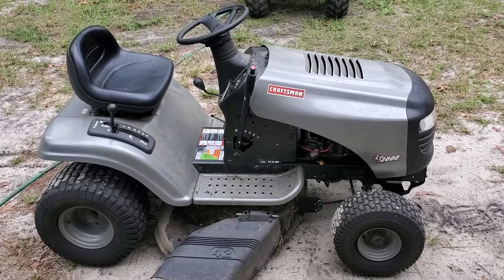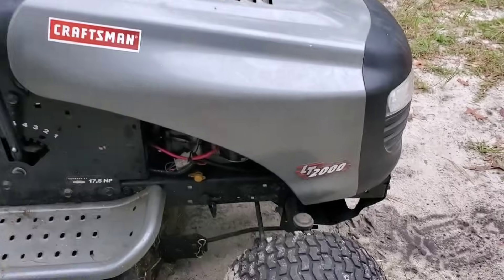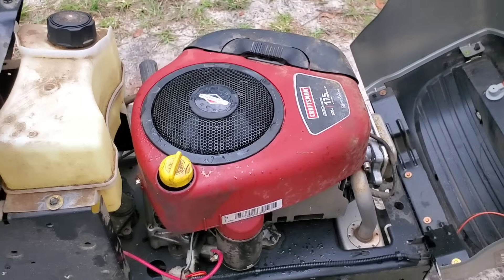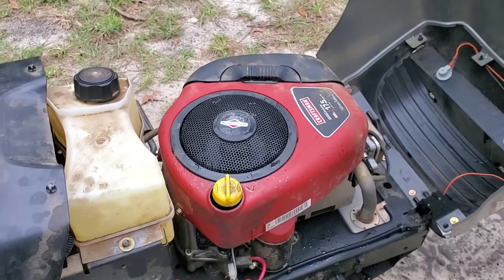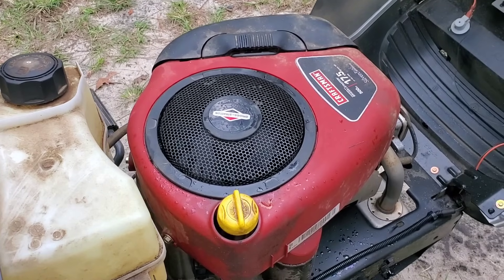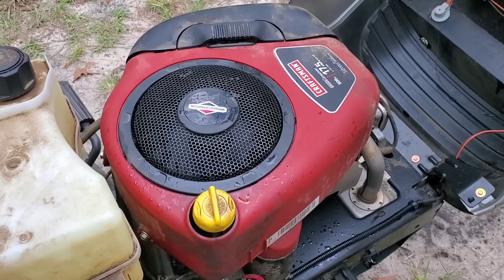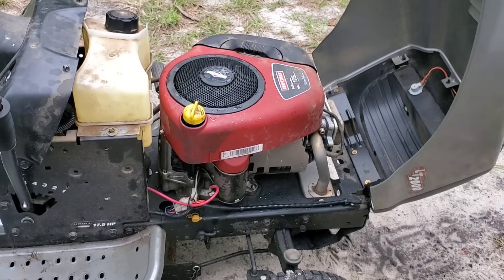Welcome back to Rayleigh's Small Engines. Got a little Craftsman LT2000 with a Briggs and Stratton. Customer says it doesn't want to turn over. He put a new battery in, but it still doesn't want to turn over at all. I got an idea what we need to check first — y'all stick around.